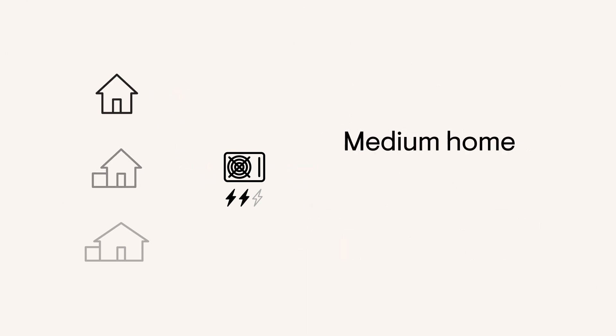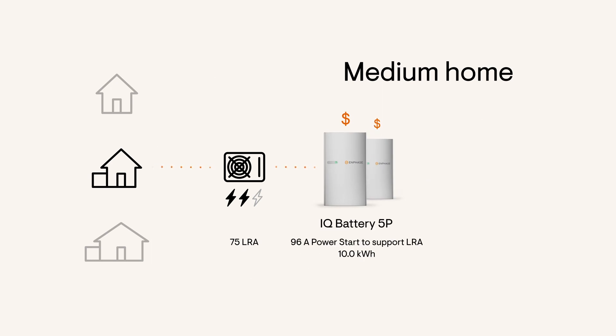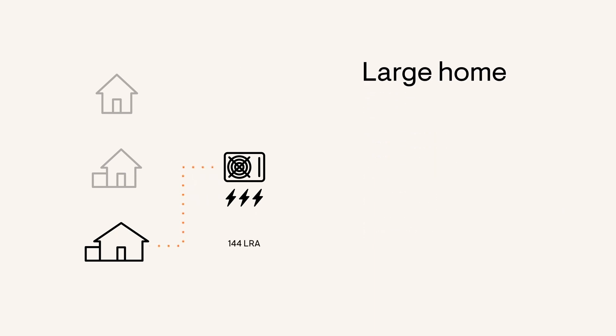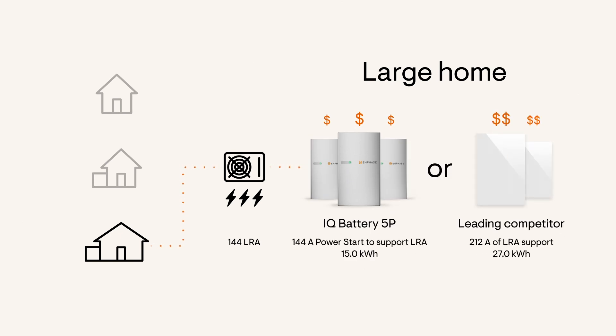A medium-sized home of around 1,800 square feet will most likely have a three-ton HVAC. To start this HVAC during a blackout, you'd need a system with two IQ Battery 5P units or one unit of the leading competitor. And for a larger home of 2,500 to 3,000 square feet, a 5-ton HVAC is the most common. To start that, you need three IQ Battery 5Ps or two of the leading competitor batteries.